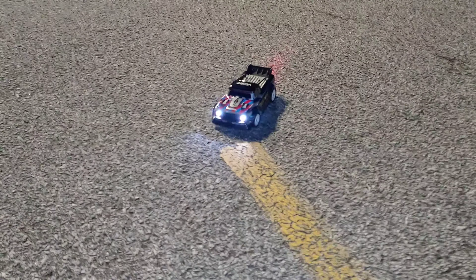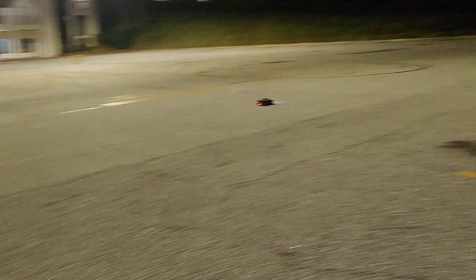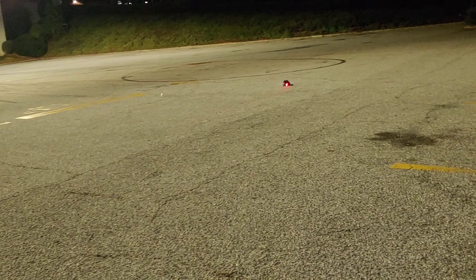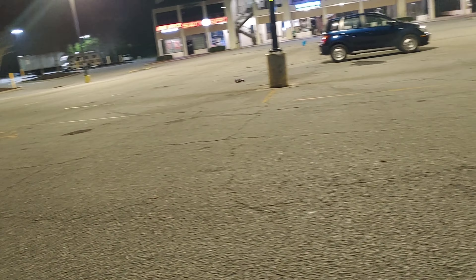All right y'all, I am back with my first official driver. Some of you guys talked about the speed and stuff — I was actually just trying to test it out and get this running and rolling. But you guys can see this little thing is quick for its size. I'm going to put some drift tires on here soon and get this running as well.